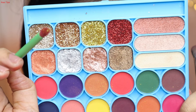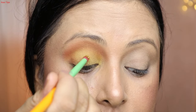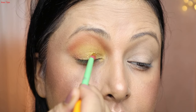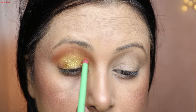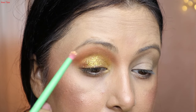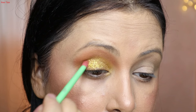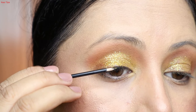In the next step, I take a blending brush and pick up a golden glitter. This is a pressed glitter — it already has glue in it. Just tap the brush onto the eyelid for an even application. You don't need to apply a thick layer, as thick glitter creases and looks very unnatural. If you want wearable glitter, apply it with a tapping motion.